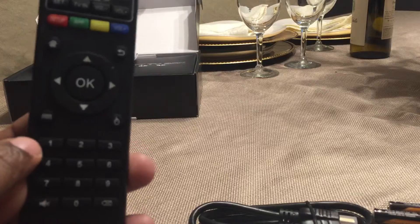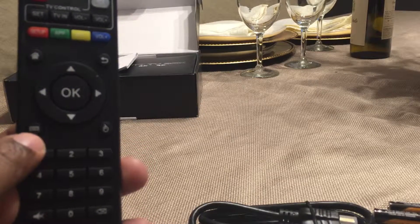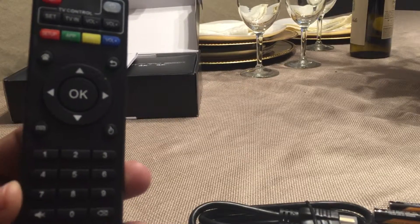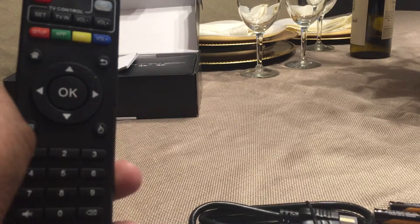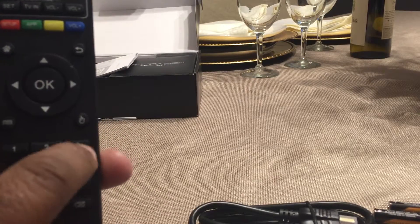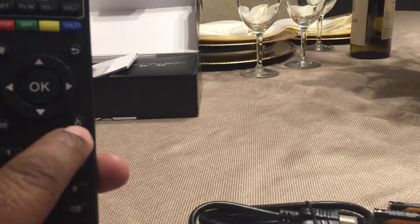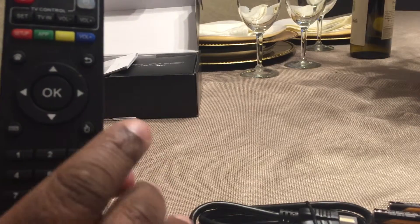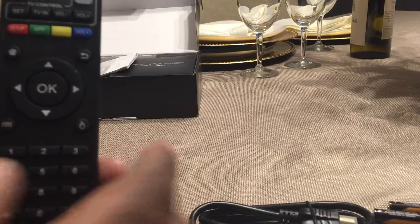This is your menu button. You're going to use this time and again to watch trailers, get information, open up applications, and get more detailed information. This button right here is basically your cursor, or mouse.